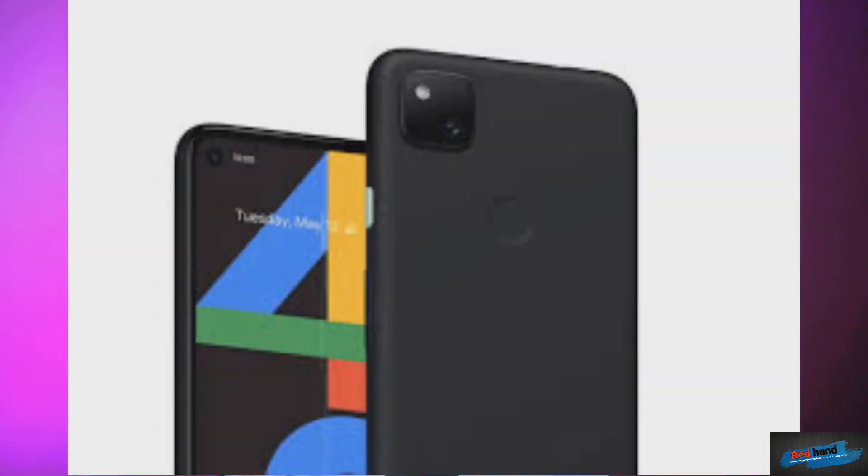On the display side, the Google Pixel 4a has a 5.8-inch OLED display. The OLED technology provides very good clarity and quality, and it is also advanced technology.